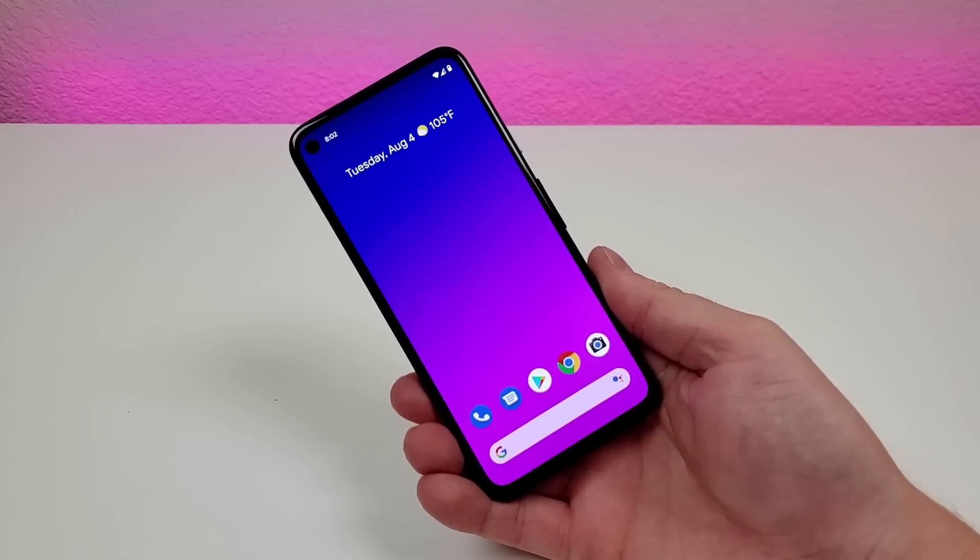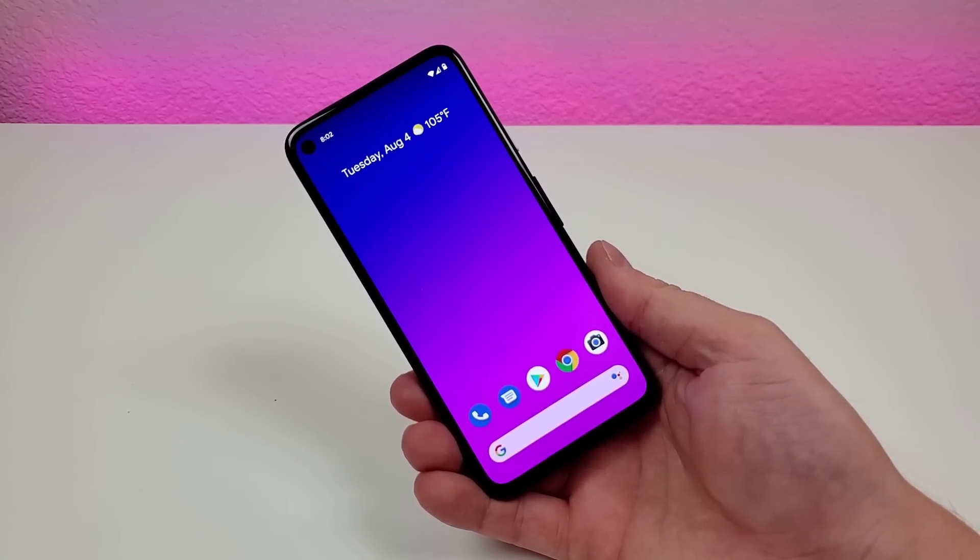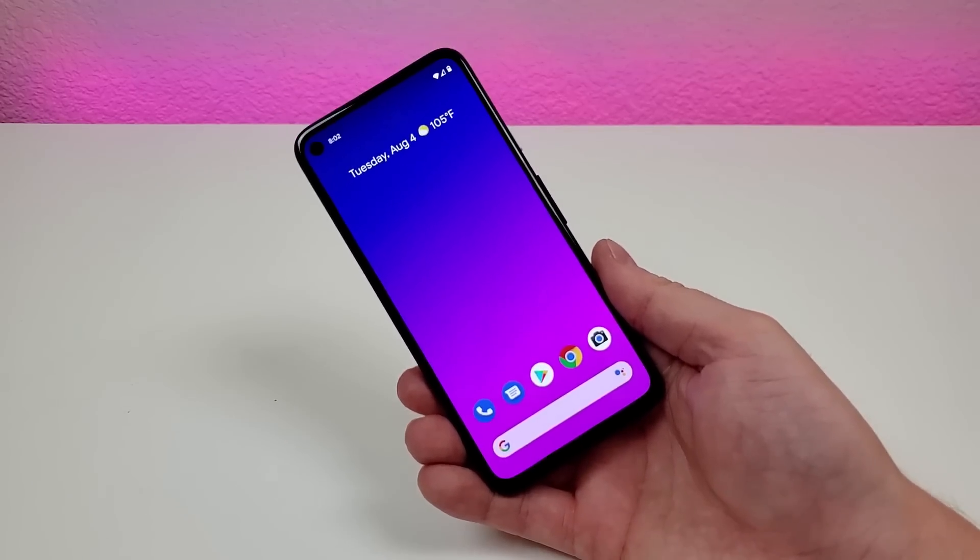What's going on everyone? This is Kevin here, coming at you with Google Pixel 4a Tips and Tricks and Hidden Features. So let's get started.